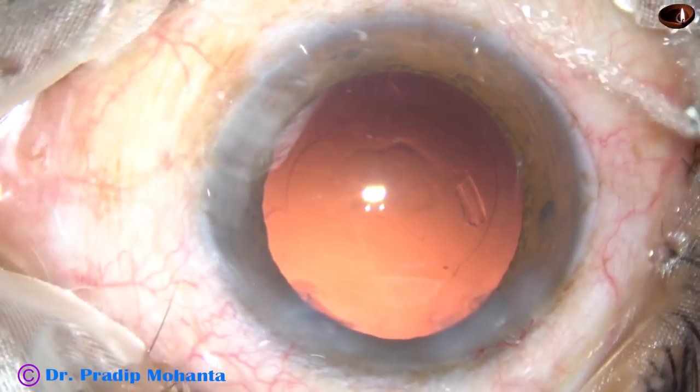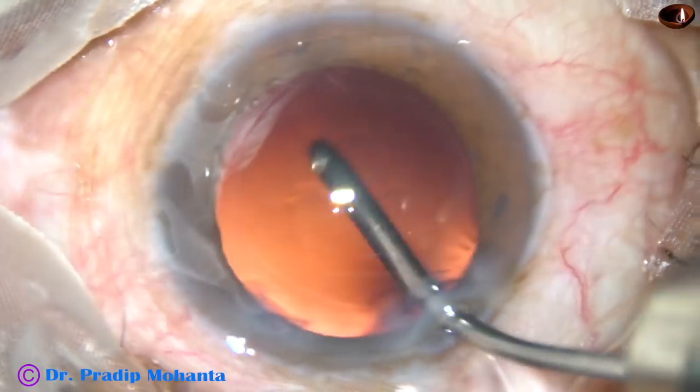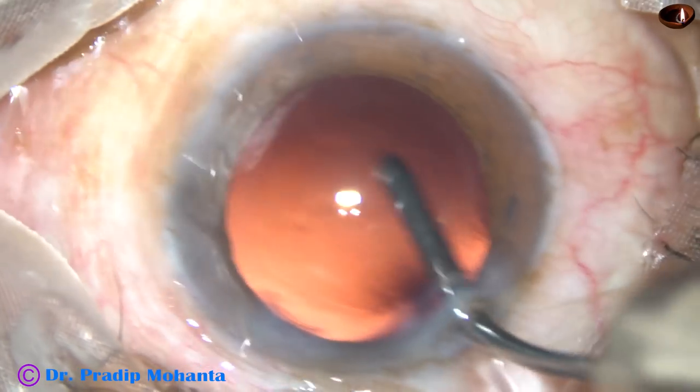And now this is hydropolish — polishing the posterior capsule with the help of a fluid jet.